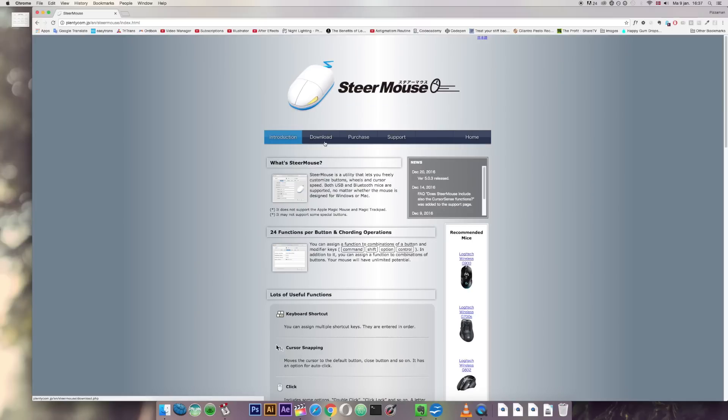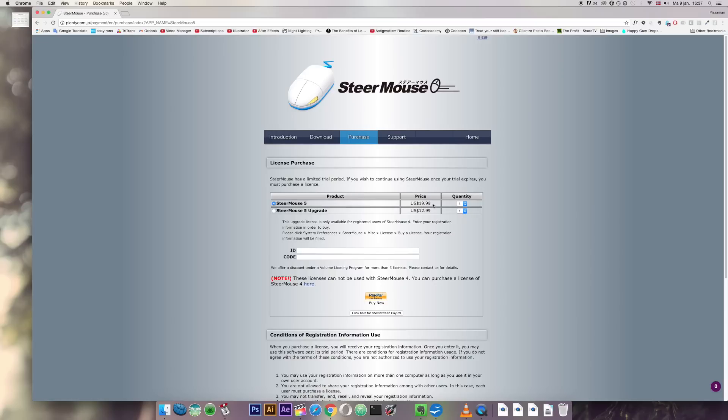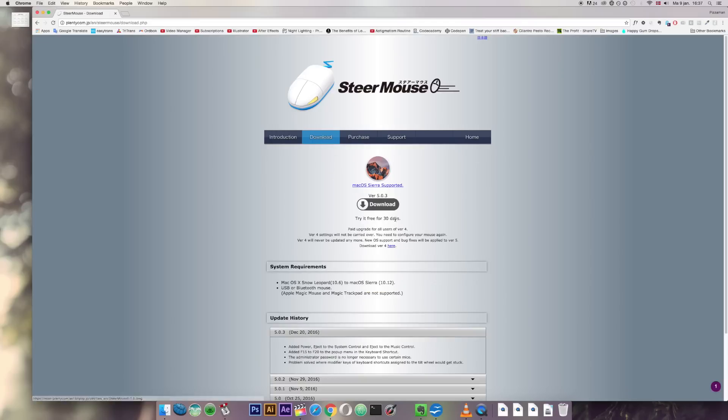One con about this software is that although you can download it for free, it's only a 30-day trial period and you have to purchase it for $20 if you want to continue using it after a month. It might be that you can program your buttons within those 30 days and the settings will stick — I haven't used it that long yet, but feel free to try that out yourself.